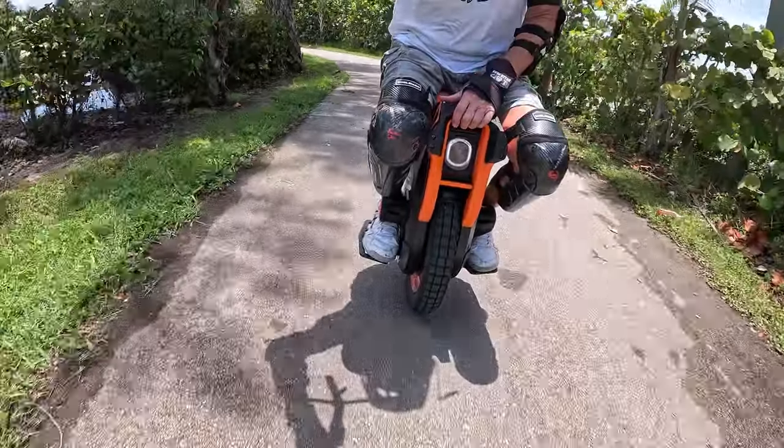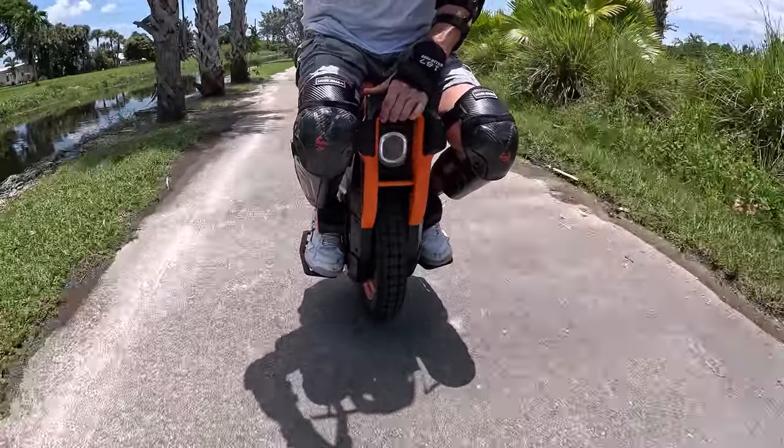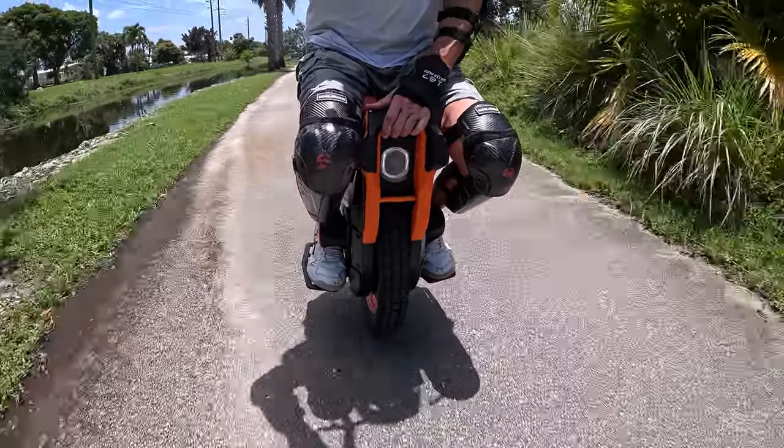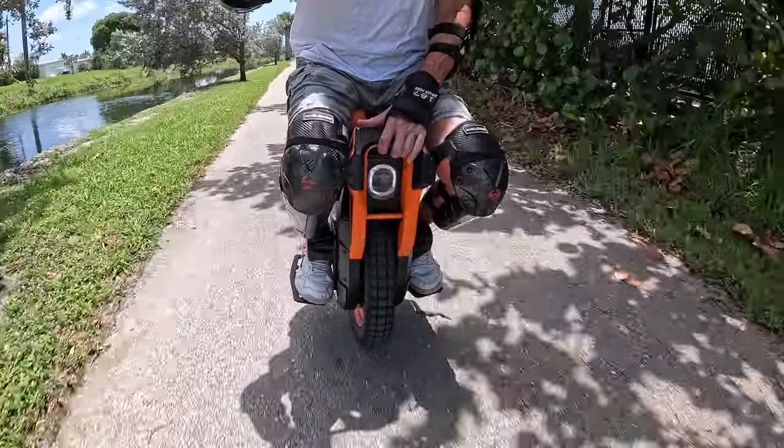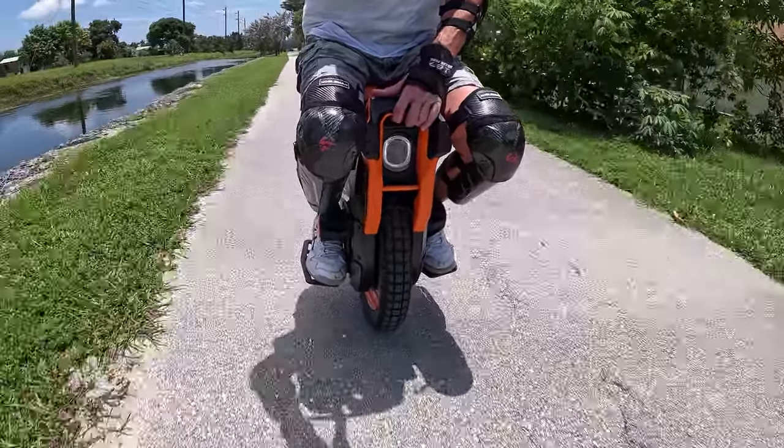It's a little weird. The knobs - I'm not quite sure where to put them. Right now I'm up against them seated, but standing they're not close enough that I engage them when I'm leaning. I don't know, it's going to take some trial and error.